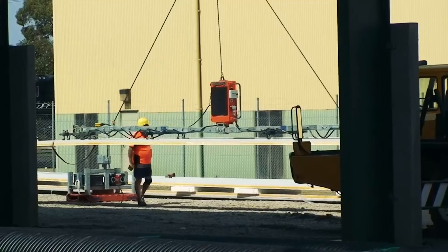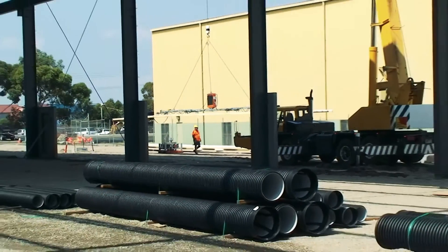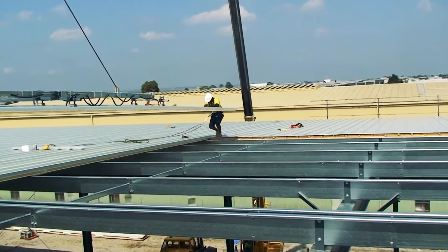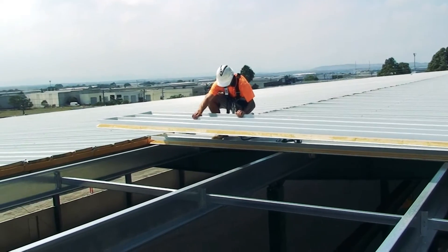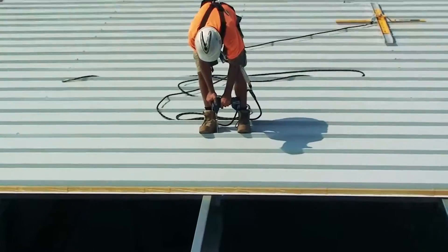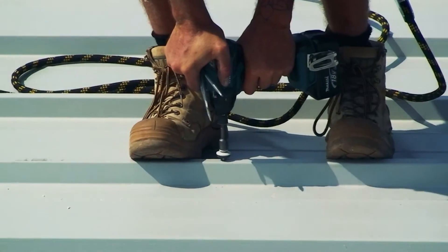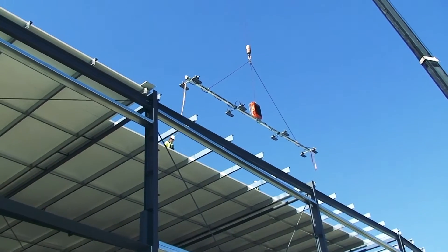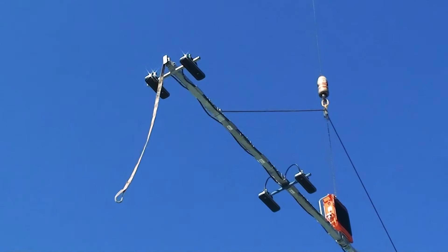Protective film is removed and lift-off is initiated. Two installers align the panel into the correct position before disengaging the Cladboy as they tack the panels to the purlins. The Cladboy retreats to the ground to collect the next panel, and the process continues.